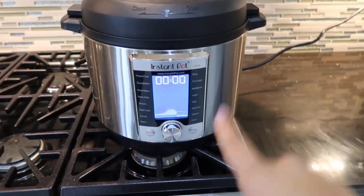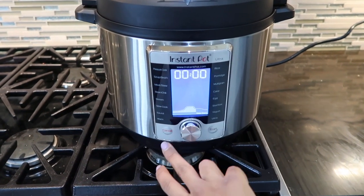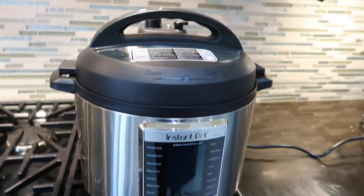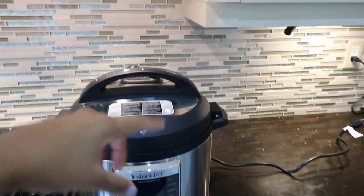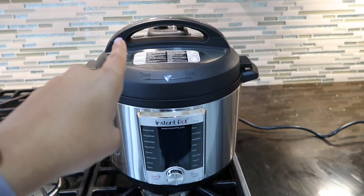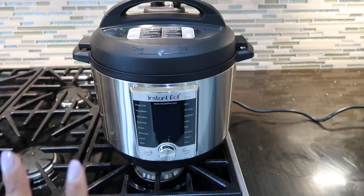It took a long time to preheat, but now it's done and it's on the keep warm setting. The instructions say to turn off the pot and let it sit undisturbed for 15 minutes for this recipe. So we're going to hit cancel and turn it off — I'm going to unplug it just to be sure. Hey Google, set a timer for 15 minutes. I actually moved it onto my stove because the steam coming out was hitting the top of the cabinet — I should have thought of that before. We're going to let it sit 15 minutes, then vent the remaining steam.